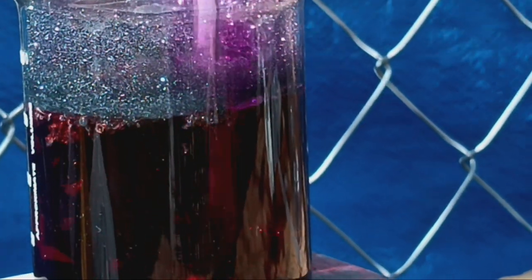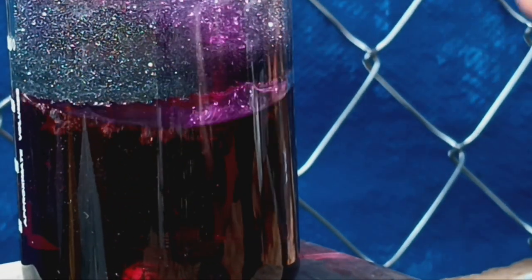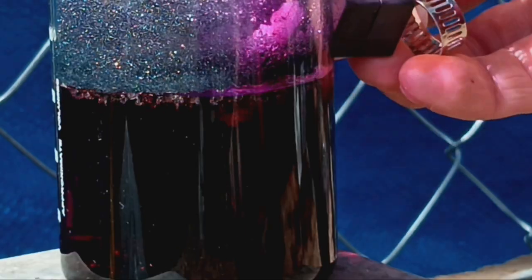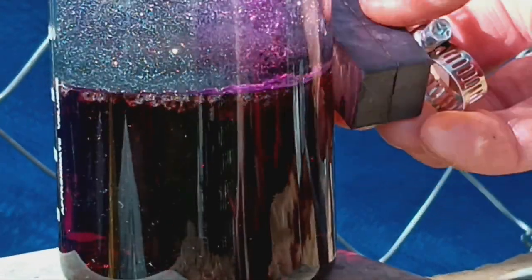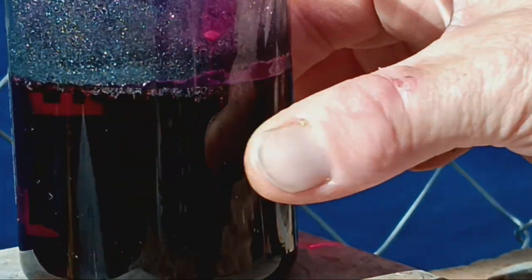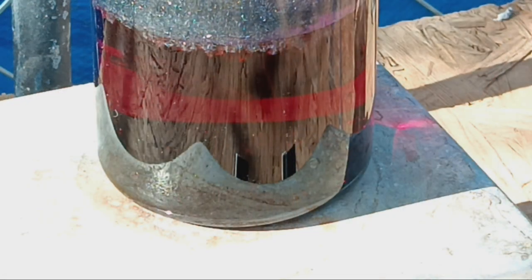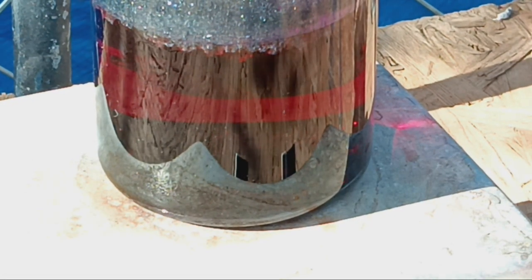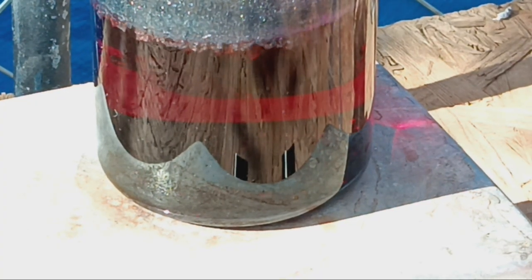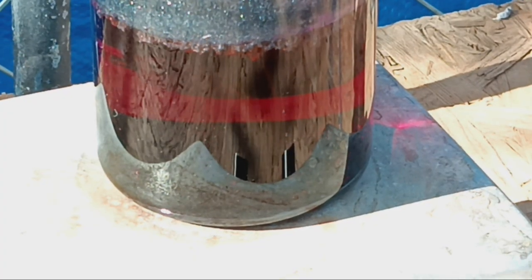Oh shit, the stir bar's still in there. Oh yeah, really hot sulfuric acid and iodine — this is totally safe. Okay. All of our iodine has now melted, so we can go ahead and remove this from the heat and allow it to solidify. I will come back once it's solidified.